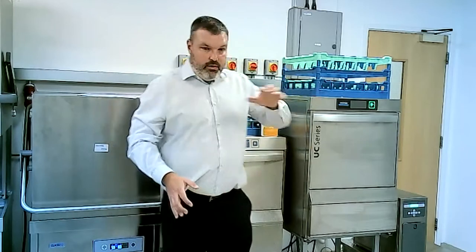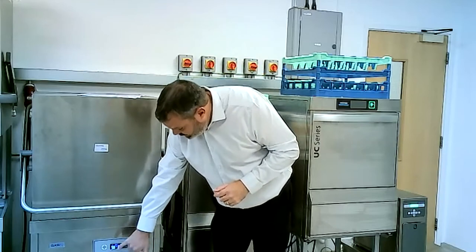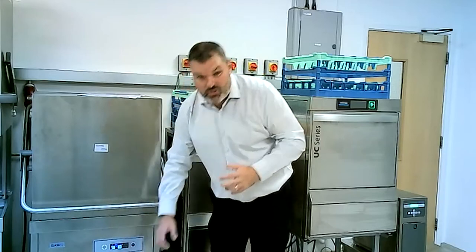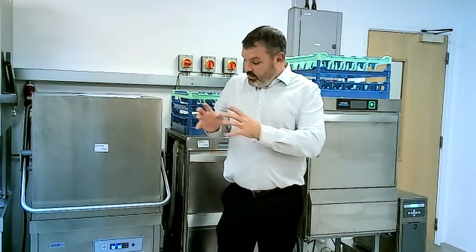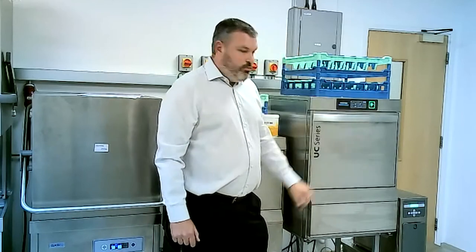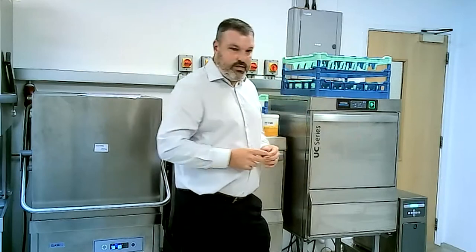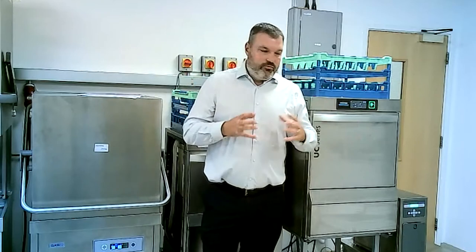On all the Classic and Windsorch machines, there's a temperature readout on the front. On Classic machines you've got your wash tank and rinse tank temperature displayed, so sites can see clearly that the machines are up to temperature and doing what they should be. Similarly on a Windsorch machine, the display gives you your wash tank and rinse tank temperature so they can see clearly what's going on with the machine.